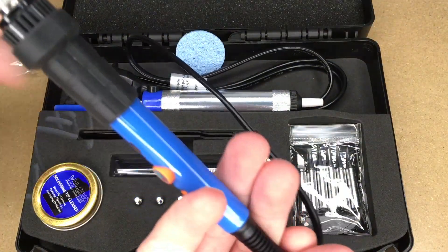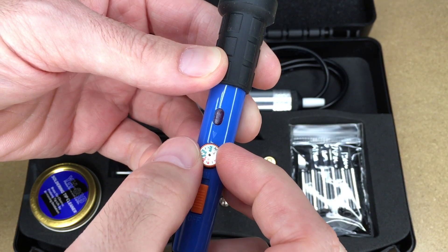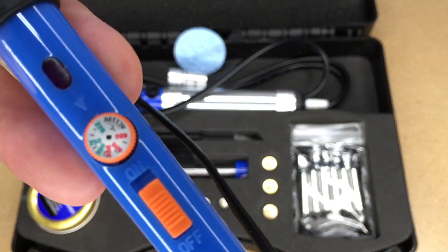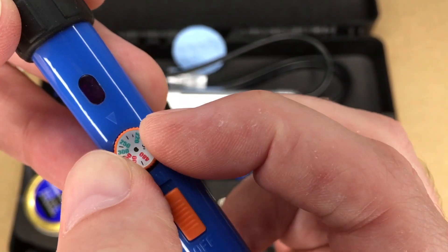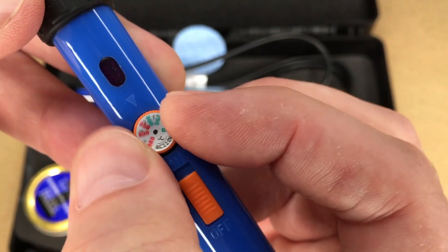Here's the soldering iron itself. It has an on/off switch there. It has a temperature selector — it's currently set to 220. You can turn this to adjust the temperature. The 480 is the top.